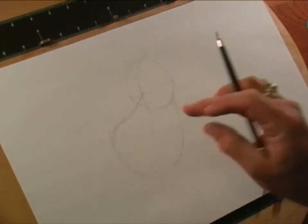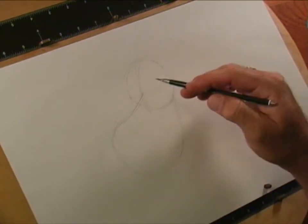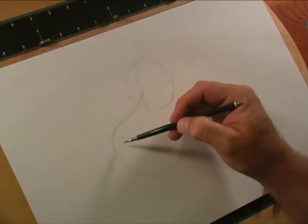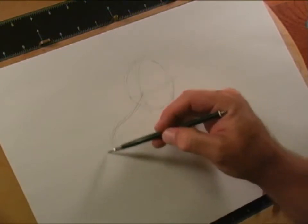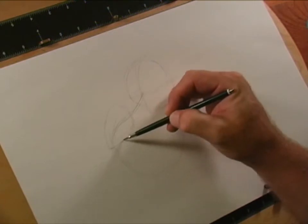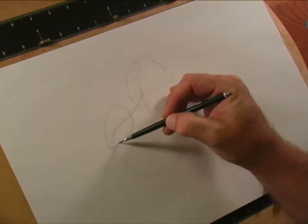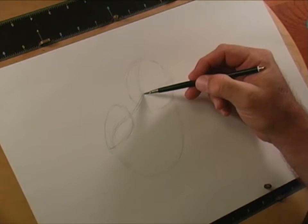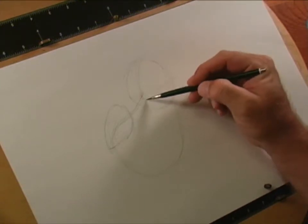We're going to come in right here and do this really big shape — that's going to be where we put Mushu's nose and his mouth. Now let's go ahead and work on Mushu's nose. Mushu's nose is kind of shaped like an almond, and then we're going to come back right where these two points meet.